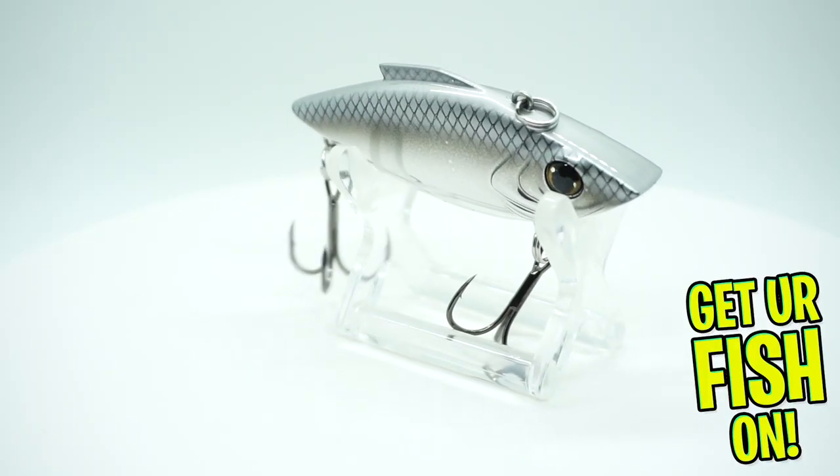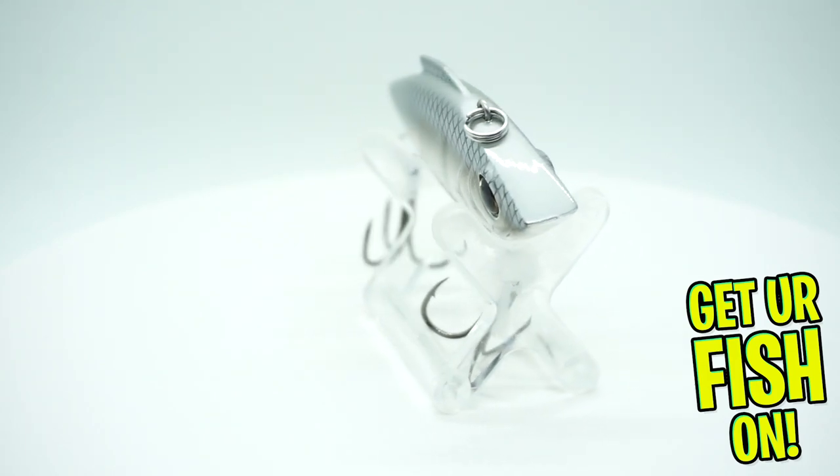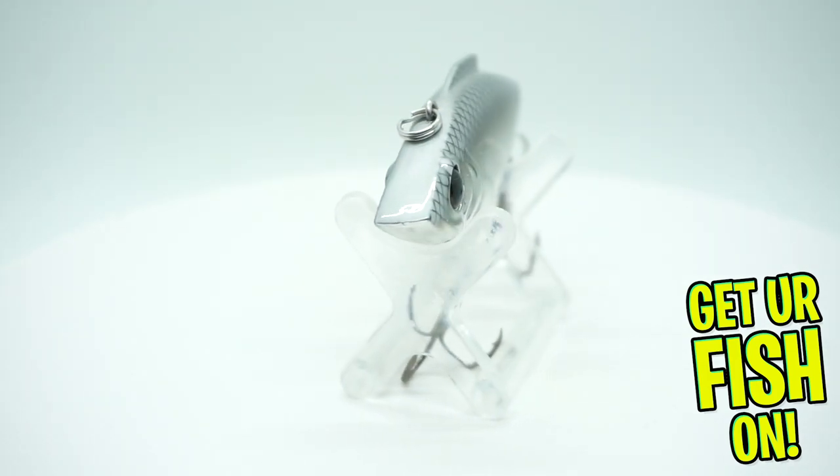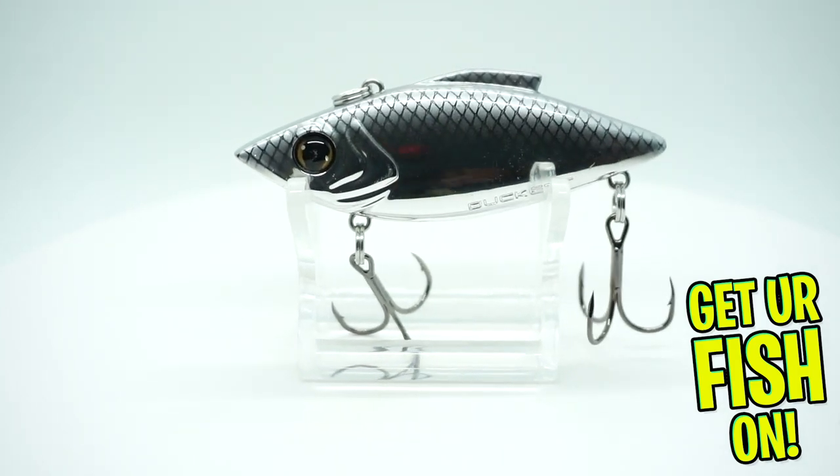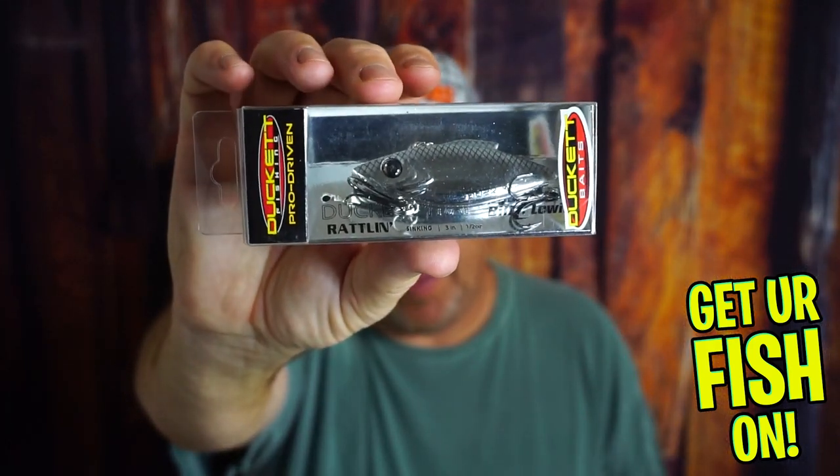To start us off, they gave us a Duckett Rattlin' Lipless Crankbait. I know a little bit about this one — I think Boyd and the team got with Bill Lewis at Rattletrap because they wanted to have the same pitch that the Rattletrap had, or something close to it. While it's probably not one you've had in your box, it's a pretty good lure.